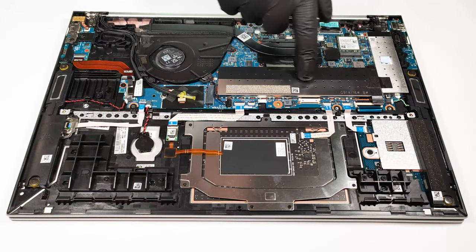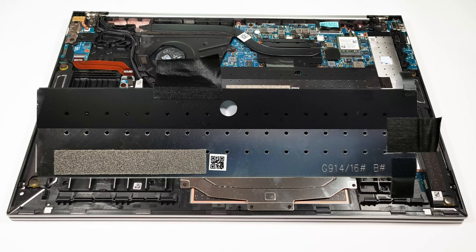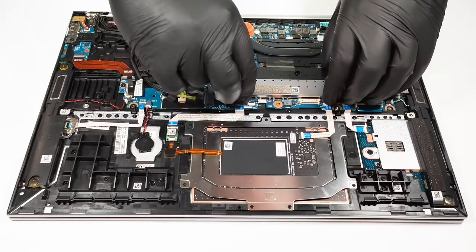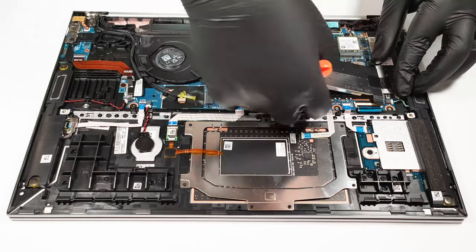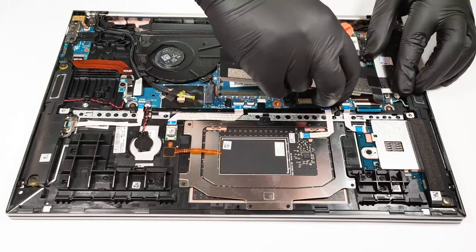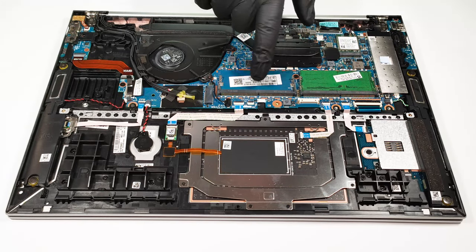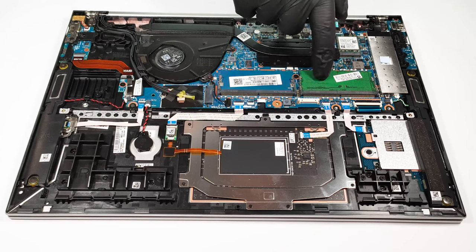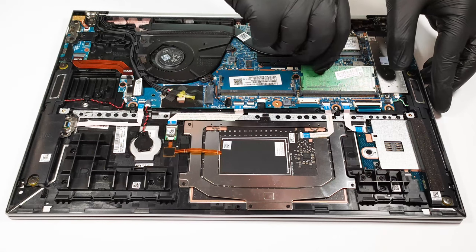The memory slots are protected by a metal shroud. There are 2 SODIMMs and the maximum possible memory configuration is 64 GB of DDR5 RAM in Quad Channel mode.